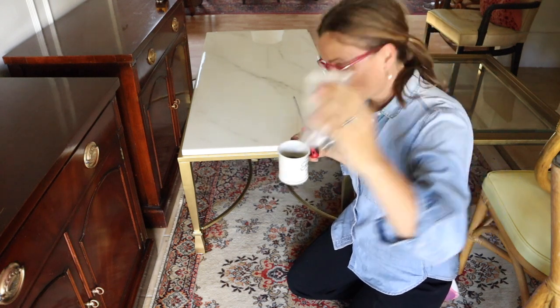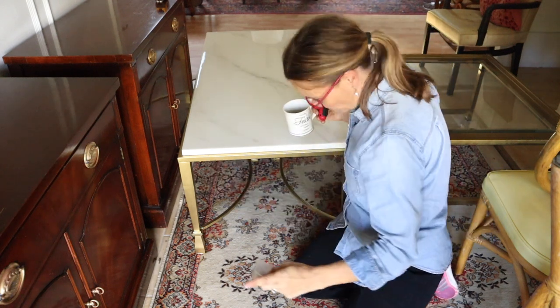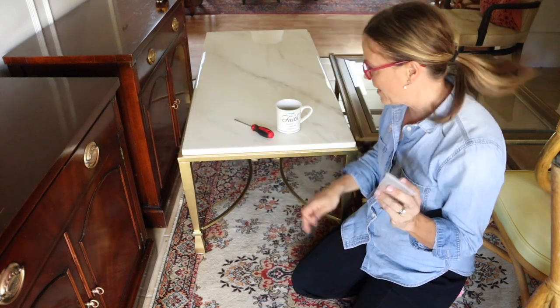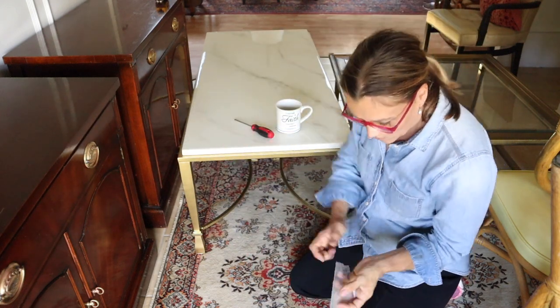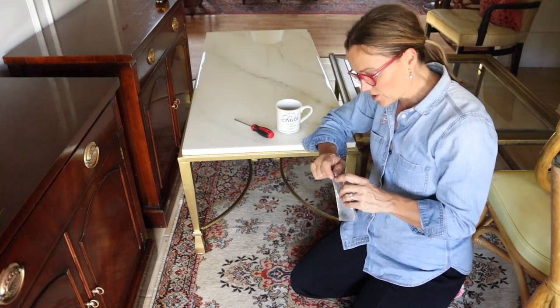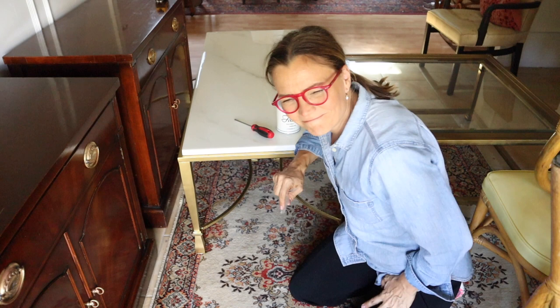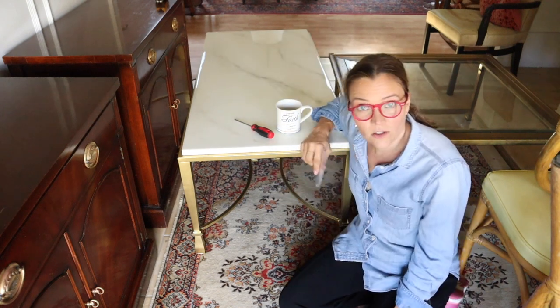I'm getting ready to put the screws in the bottom of this table to hold on the tabletop I just finished epoxying. I bought this table at an auction — upside down for $10. There were two of them, exactly the same. When I looked at it, I thought I could do something with that. But looking back, I probably should have bought both tables.